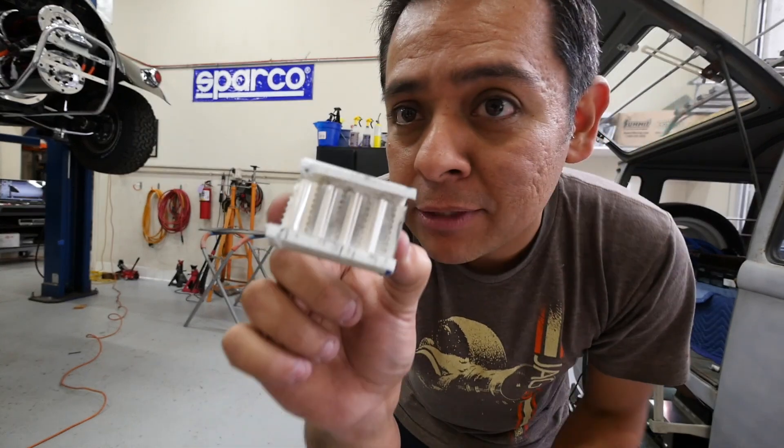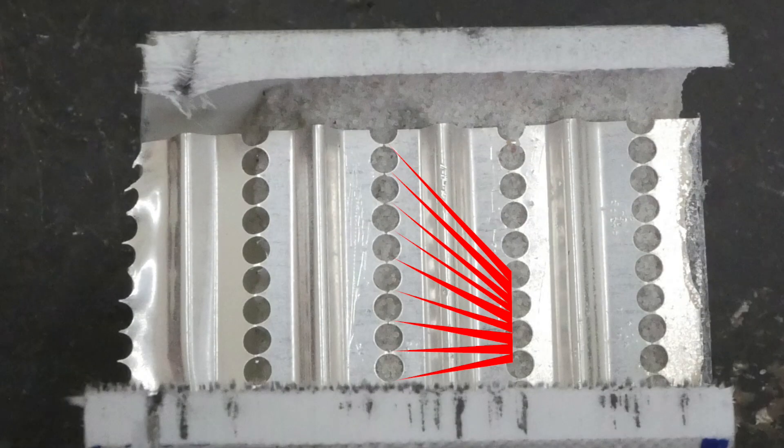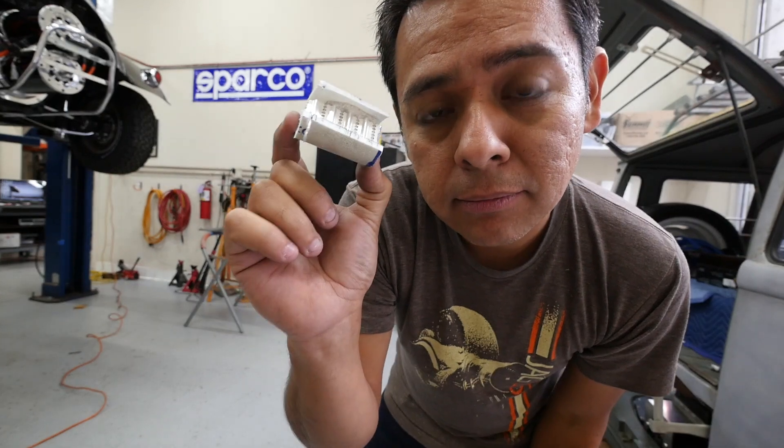This is a blown fuse and you can hardly tell, but all the connections in the middle there are severed. But there you know — that's what's inside a fuse.